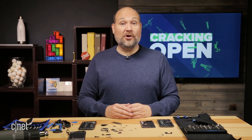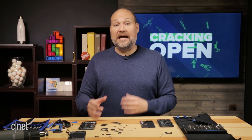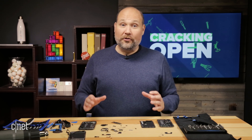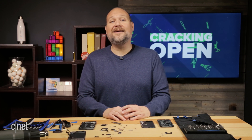Well, that does it for this cracking open. If there's a gadget you'd like to see me tackle next, leave a comment. And if you find this video helpful, be sure to click the like button or subscribe to our channel. Check out CNET for all the latest consumer tech news, torture tests, product reviews, and how-tos.